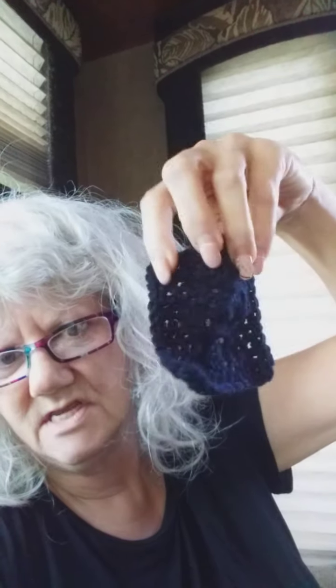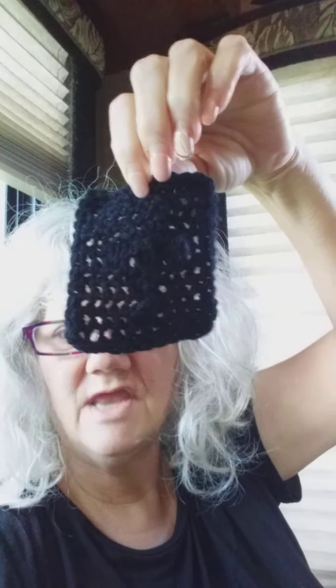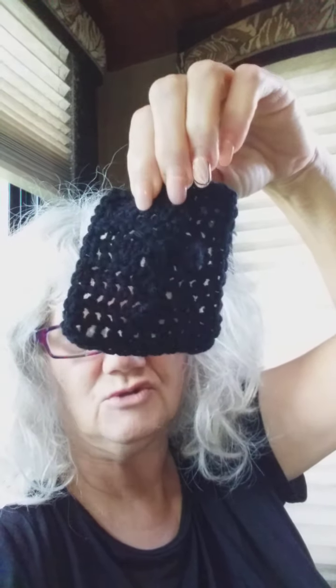One favorite color is black, so here's the black one. You can actually kind of see the cross in that — it's the crocheted cross one. It shows up much better in person, actually.